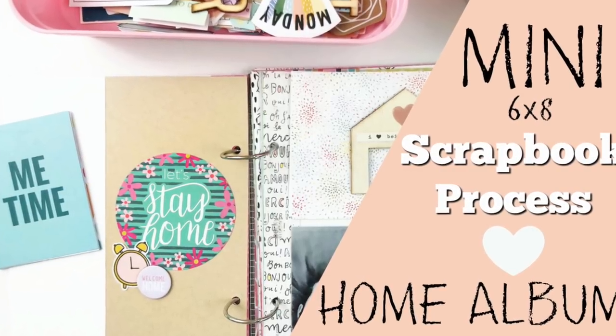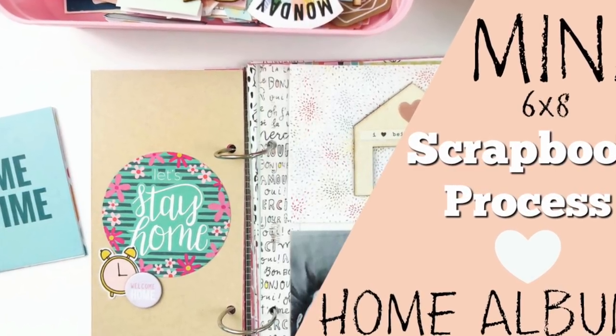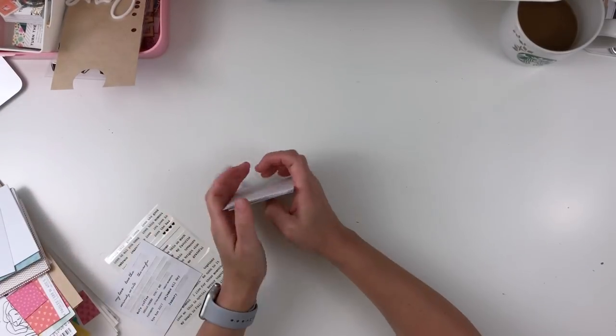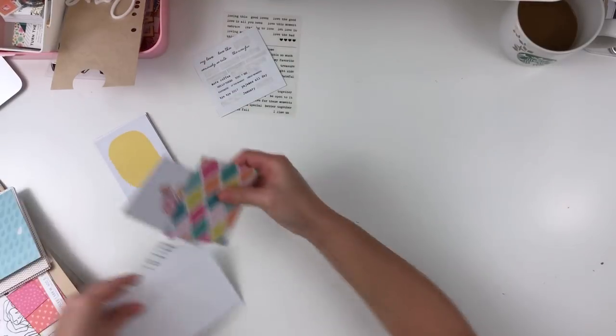Hey y'all, I'm back with a mini album scrapbook process and I'll be working in my home album today. This is my first process video for this album and these are my first couple pages that I'm going to be sharing with you.